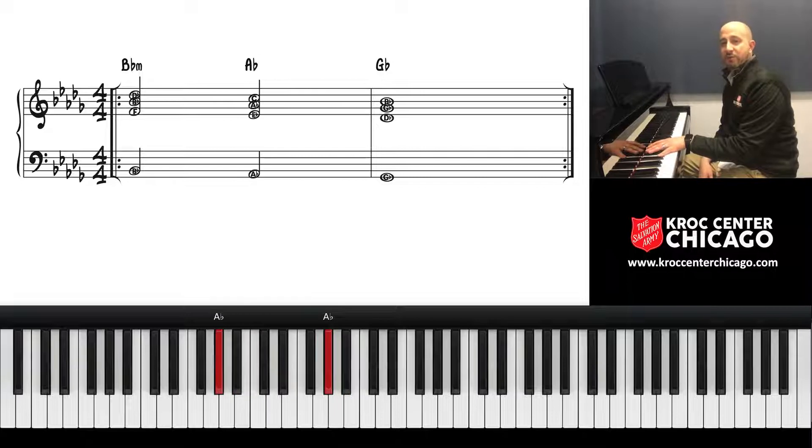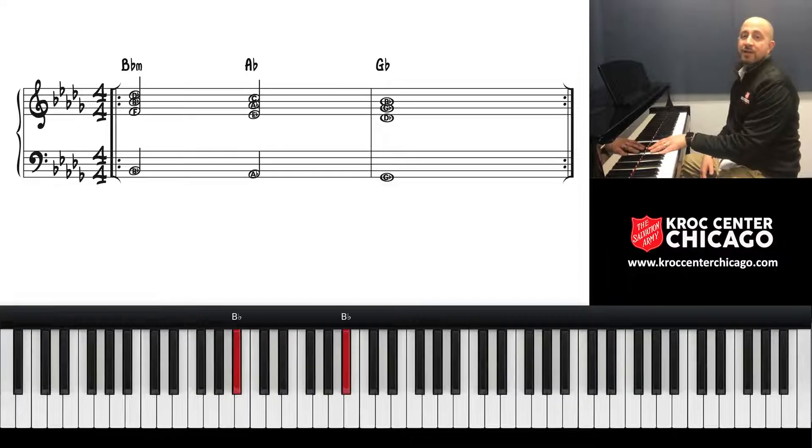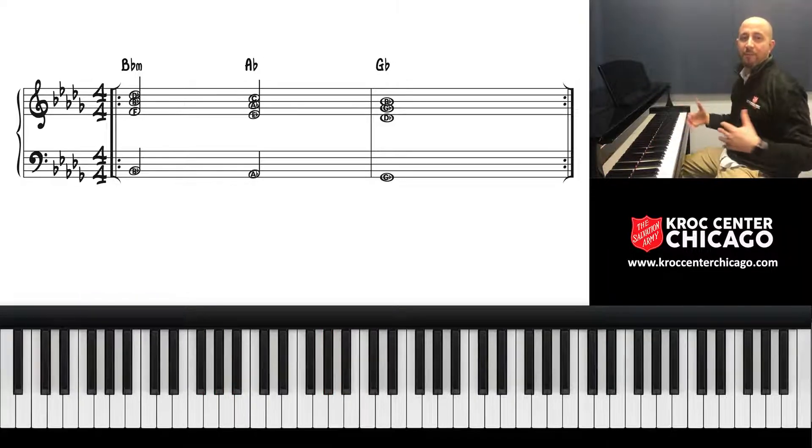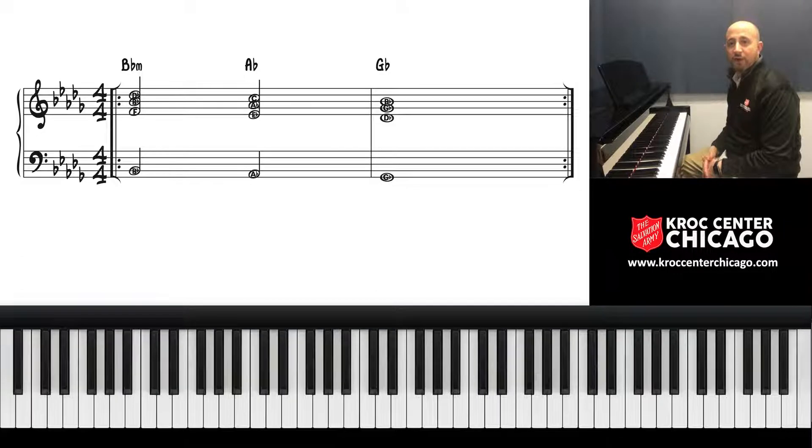It just kind of repeats — in music this is called a vamp. A vamp is something that can be flexible and continue. Sometimes, after getting to that G-flat — that four chord — you might walk back up. But that's all we're doing; that's the overall movement, and then we have to create harmony over that.